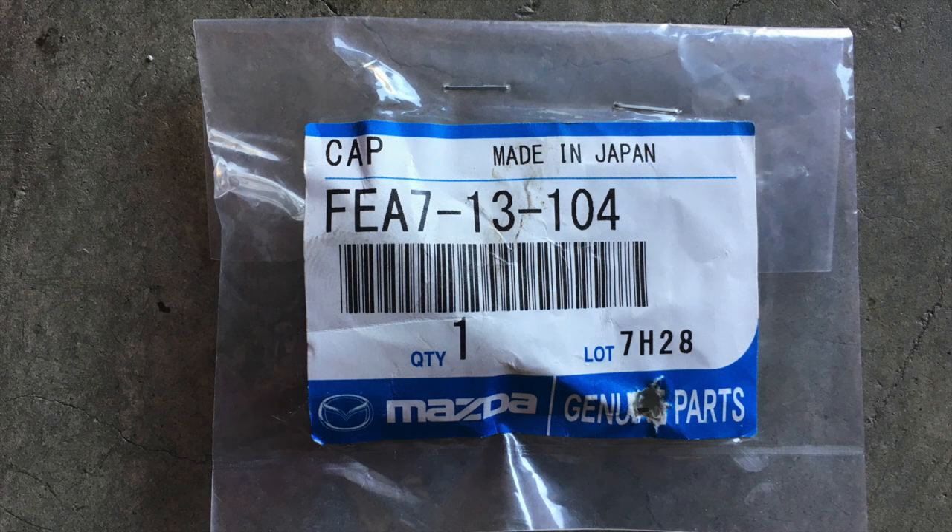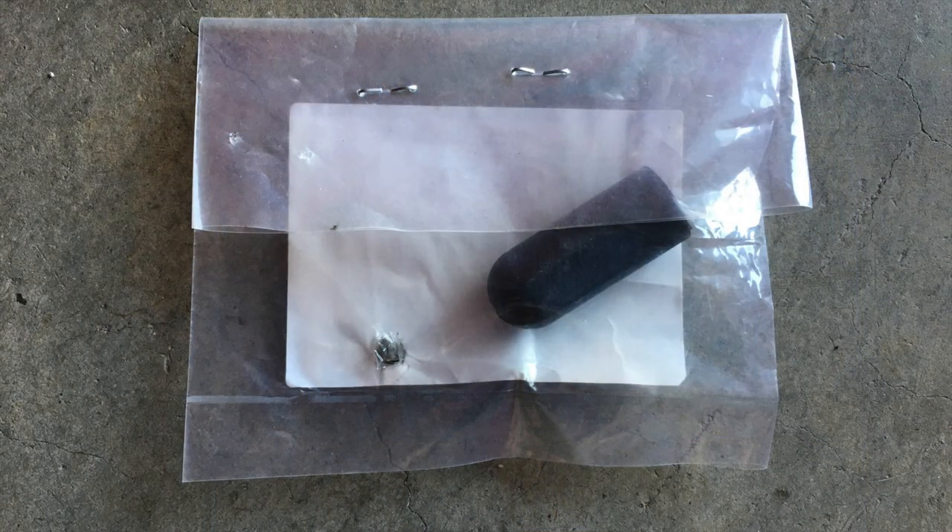Here's the OEM replacement water plug. Go ahead and use the OEM — these things last over 20 years and over 100,000 miles. Why take a chance anywhere else? Go ahead and get the OEM from a Mazda dealership near you.